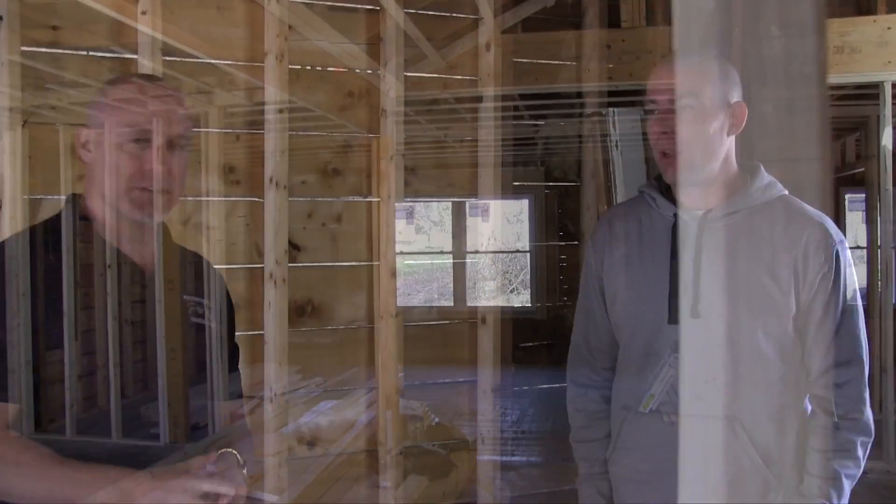I'm here with Derek — he's the site supervisor. Number one, you'll notice in all of the footage how clean this job is. It's one of our trademarks here at Master's Touch Design Build, and I think you're a leader in the clubhouse for that.